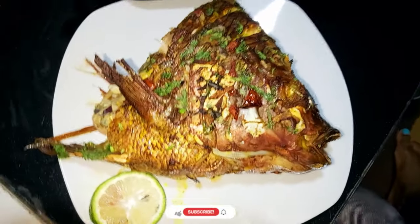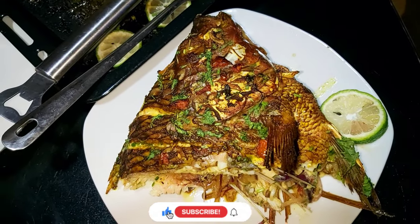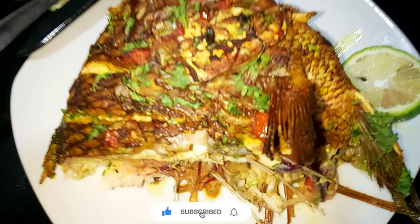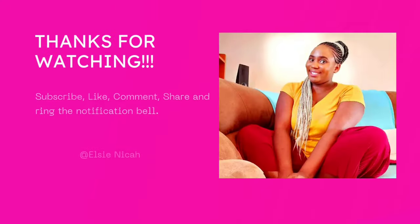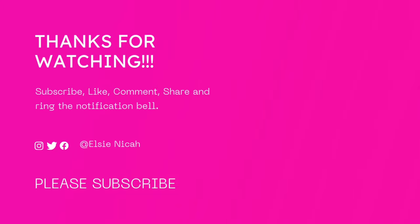Until our next video, guys — bye! We'll see you next time.